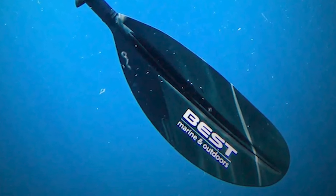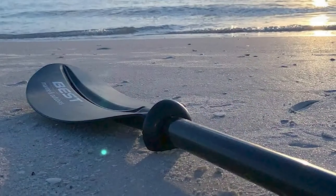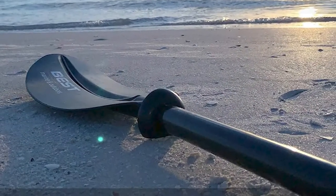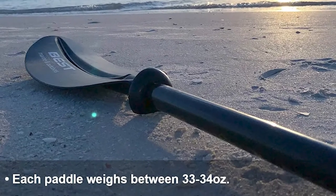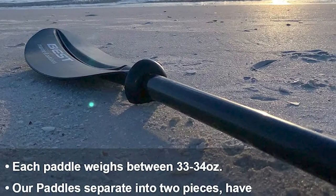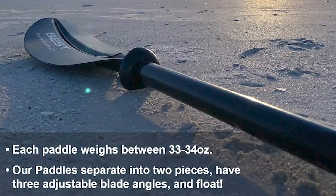They're lightweight, strong, durable, and affordable. This kayak paddle is the perfect length for most kayakers. They separate into two pieces for easy travel and storage. It includes two drip rings that prevent water from running down the shaft, and includes a five-foot leash that keeps your paddles securely attached to your kayak.